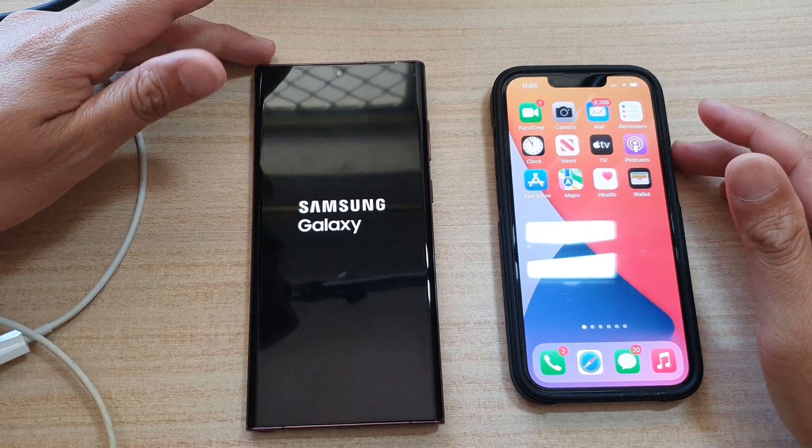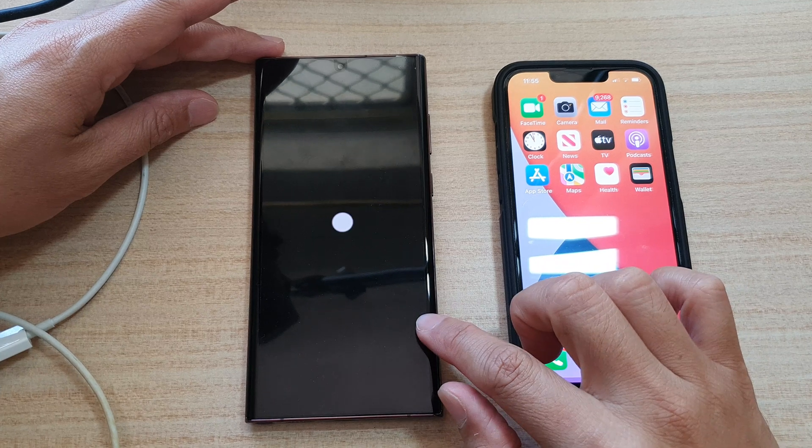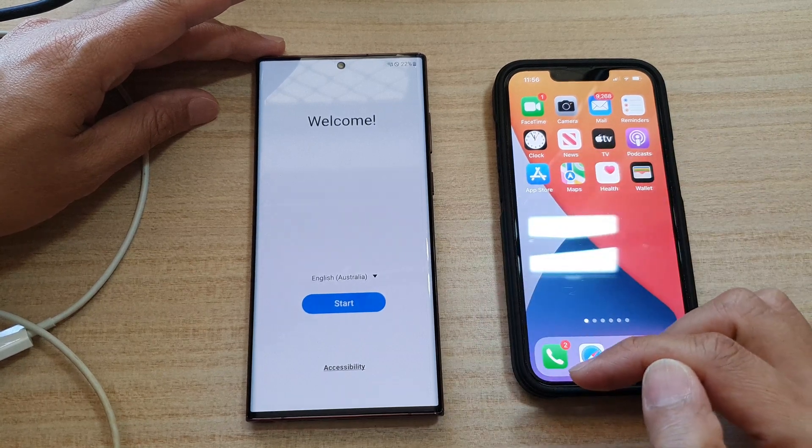In this video, we're going to take a look at how you can set up your Samsung Galaxy S22 series and transfer the data from the iPhone over to the new device.